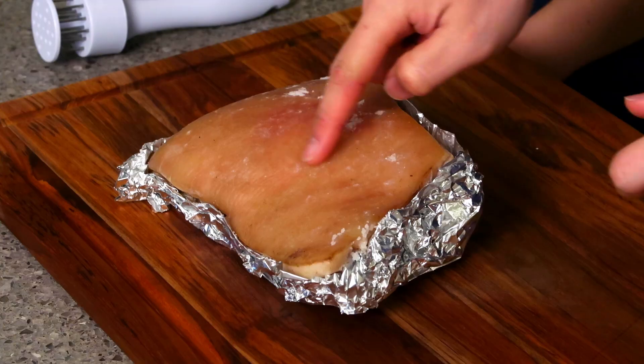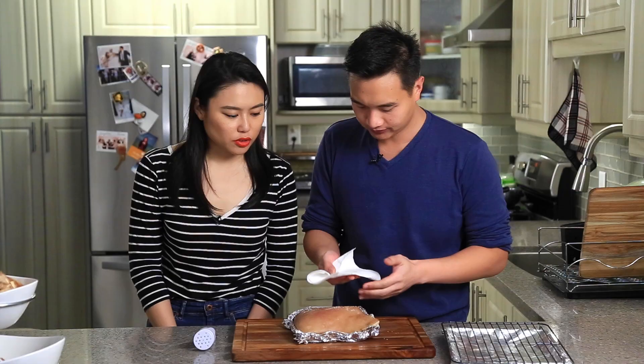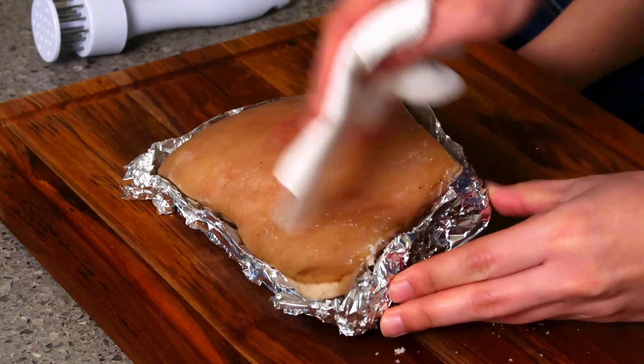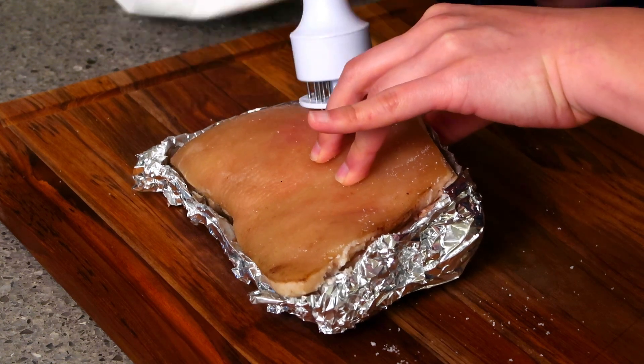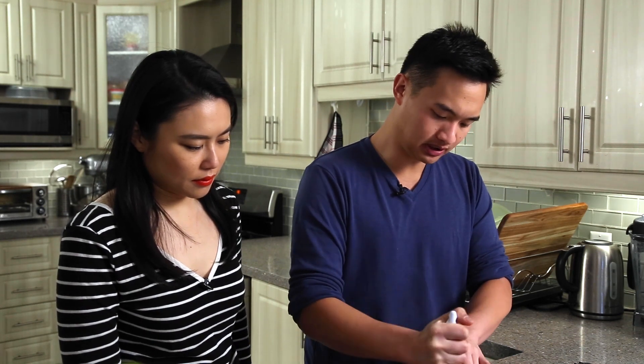It came out of the fridge — you can see how dry it is now. The moisture is mostly gone. Wipe off as much excess salt as you can, and then we're going to pierce it again, just so we can get out some more moisture and allow the oils to come through when we are baking.